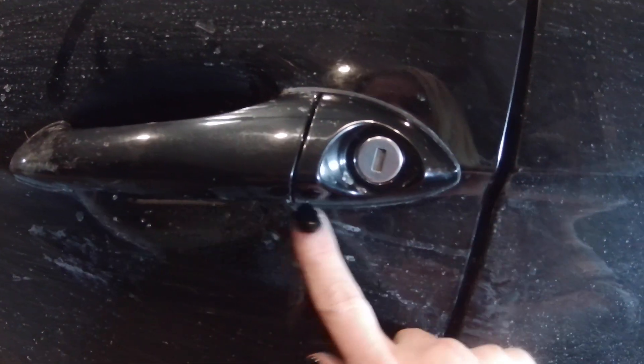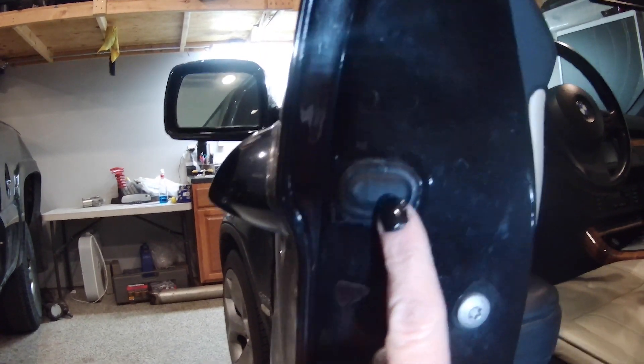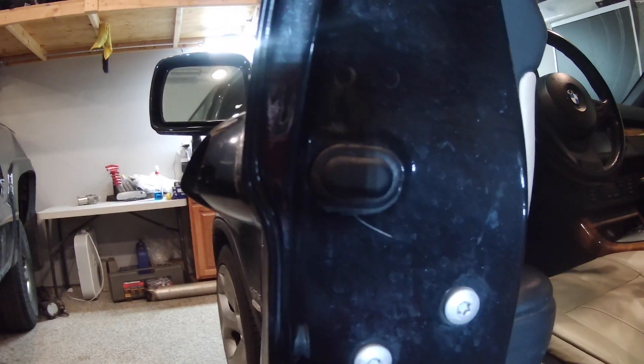I'm going to show you how to get started. You need to remove this entire lock piece right here. Open your door, and right on the inside you will see these two plastic pieces that need to be removed — first the inside one and then the outer one. That will give you access to a bolt underneath there that you need to loosen.